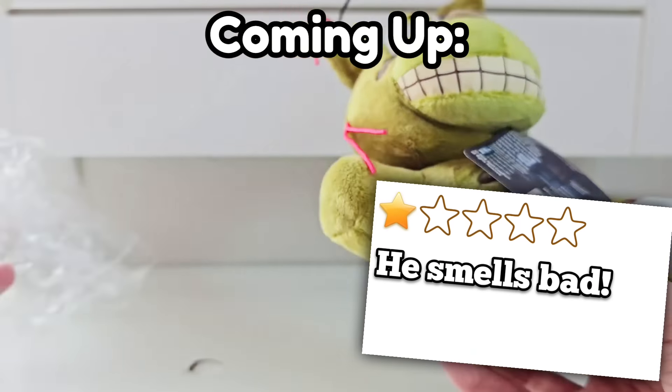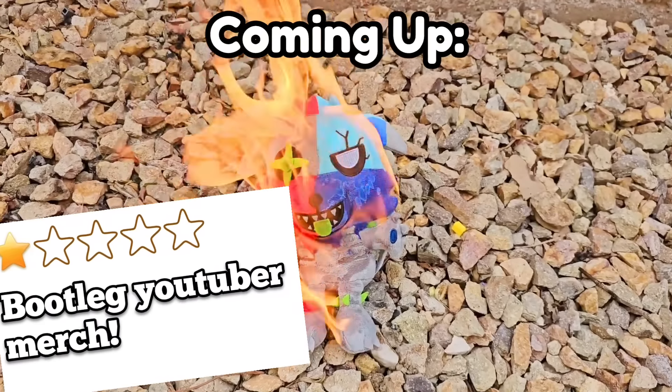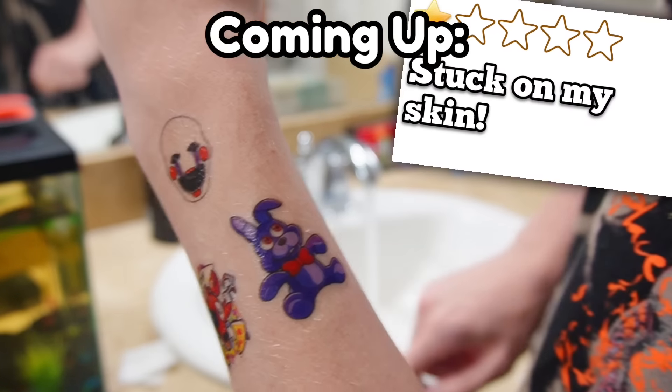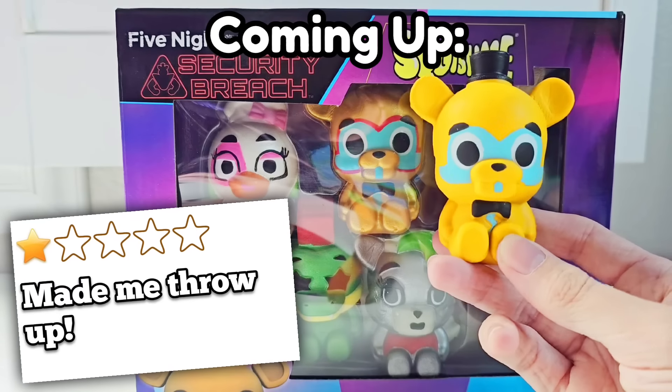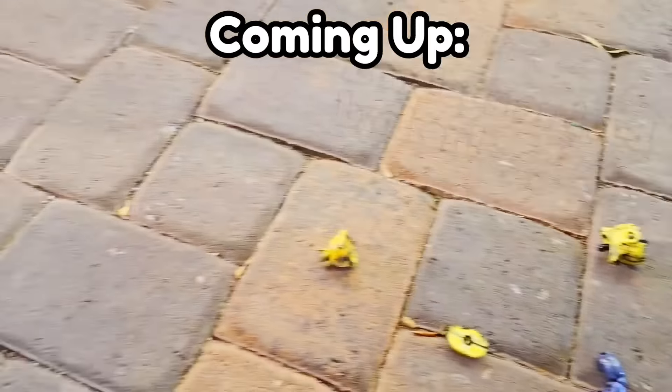What are the worst rated Five Nights at Freddy's items? Well, in today's video, I bought the lowest rated FNAF items I could possibly find on Amazon. I have to give these a five-star review somehow without lying. So let's get into it and review these worst rated FNAF items.